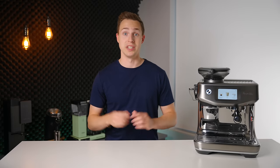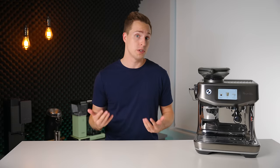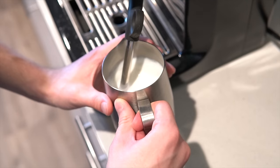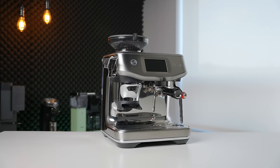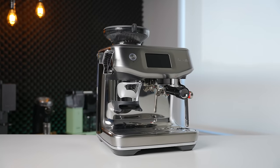I have reviewed a lot of espresso machines on this channel, including every single Breville. From those machines, there have been many excellent and very capable options for beginners. However, I cannot think of one single machine that didn't come along with the caveat that you must be willing to learn proper puck prep, how to properly dial an espresso, and how to steam milk. For those just looking to make lattes and espresso-based drinks at home, this can be a little bit off-putting. Not everyone is looking to take on an entirely new hobby. And for that reason, the Barista Touch Impress might just be the most compelling all-in-one espresso package for beginners I have reviewed to date.